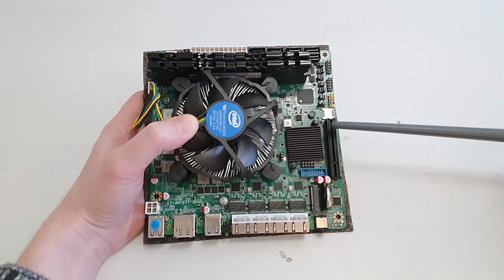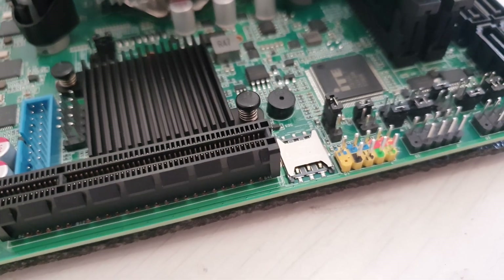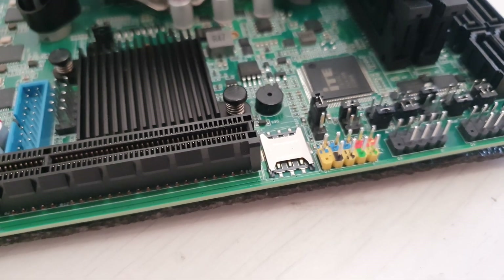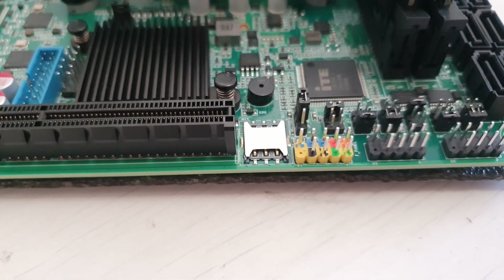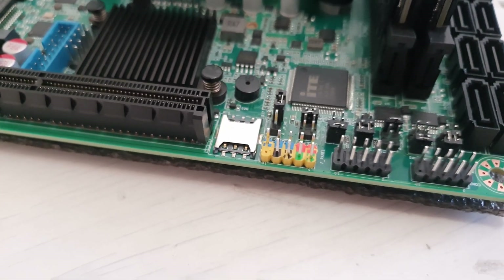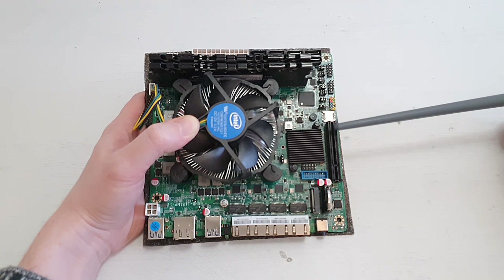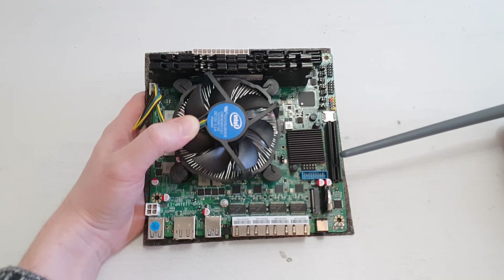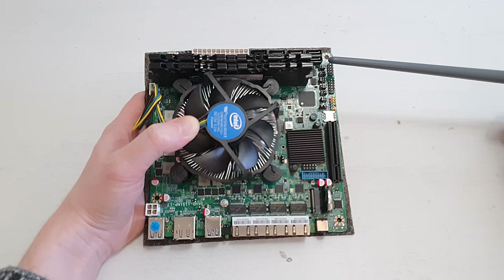This is a PCI Express 3.0 x8 slot, and unfortunately it is physically limited so you cannot install PCI Express x16 cards directly. You would need a riser or figure out how to unlock it. And even if it were unlocked, there are lots of connectors nearby, so a graphics card or any other PCIe x16 card could interfere with these and cause problems.